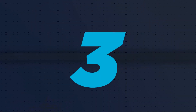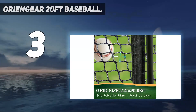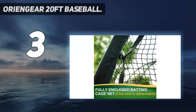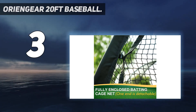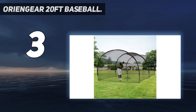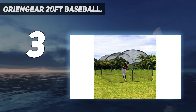At number 3: Oriengear 20-foot baseball batting cage. Wide application — the size of the batting cage is 20 feet long, 13 feet wide, 9 feet tall, which is perfect to use in the yards for batting practice, pitching, fielding, and catching for everyone, no matter if you are a beginner, amateur, or professional player. Fast installation and disassembly — specially designed for baseball and softball batting cages.